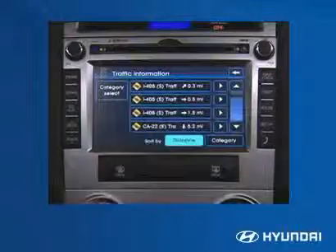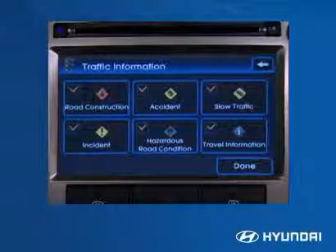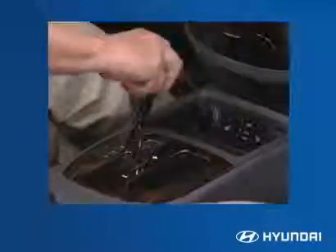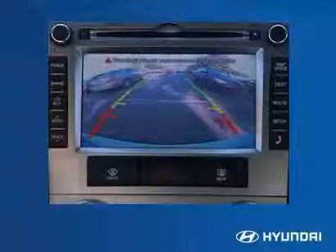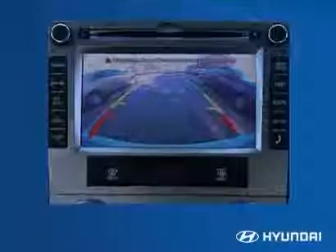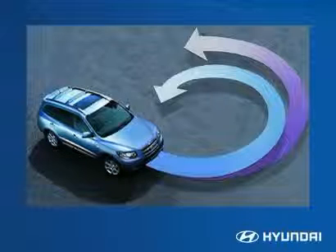XM NAV traffic displays constantly refreshing current traffic conditions for the desired route. Drivers in major metro markets can access additional information on accidents and incidents, road construction, average speed, and estimated driving time. Backing out of tight spaces and avoiding mishaps is much easier with the available backup camera, which uses the navigation display to show the driver a clear view immediately behind the vehicle. Santa Fe's power rack and pinion steering system gives it a tight turning radius, and is engine speed sensitive to provide greater assist when needed for situations like parking.